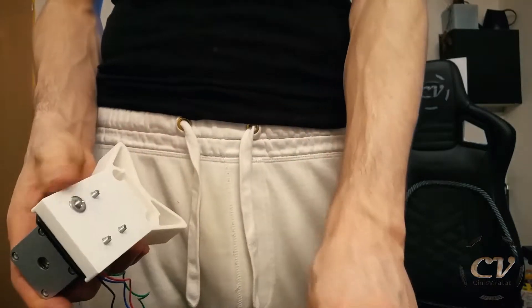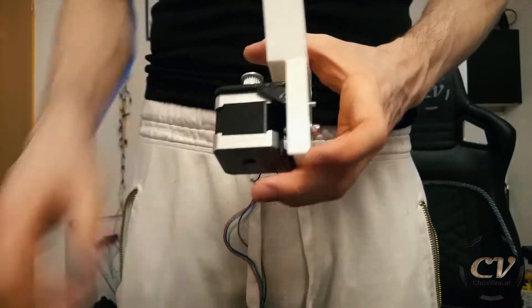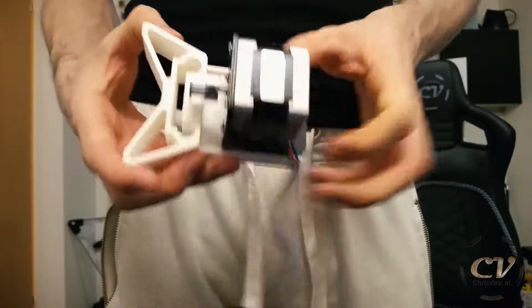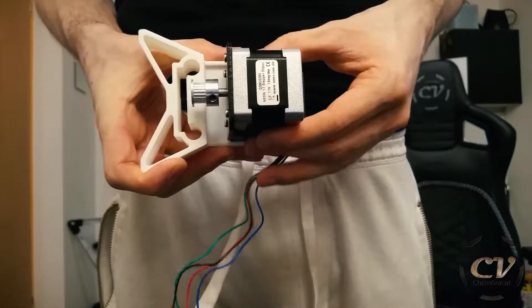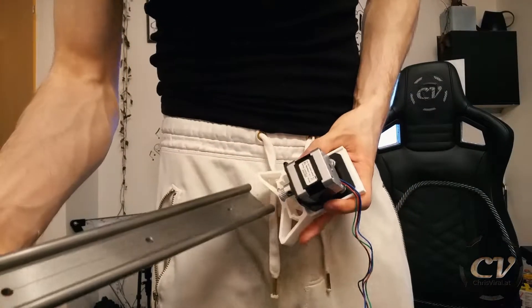You could put a nut on the other side and it would work better the other way around, because this way you can go in there with a wrench. Anyways, check this out — now you can slide it down and up, and that's actually pretty nice. It's a nice feature, so let's put it together.